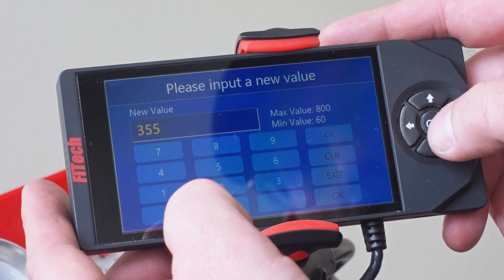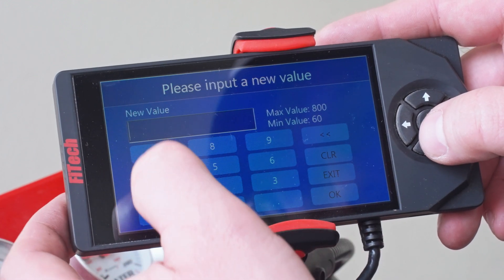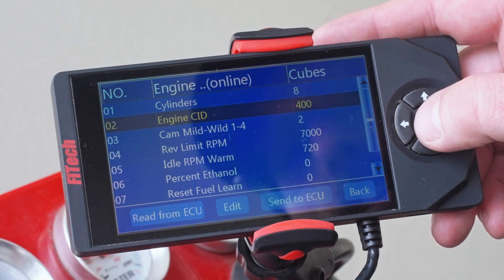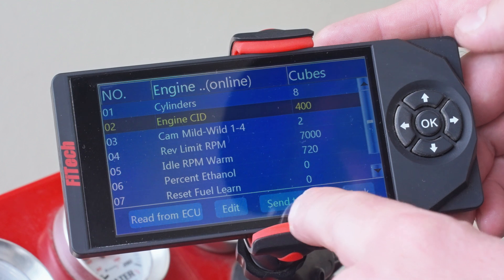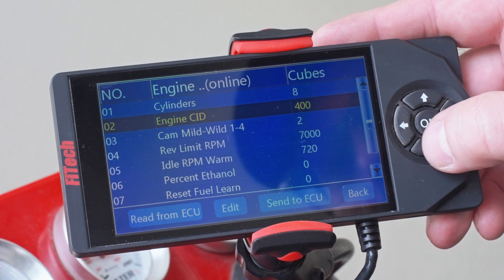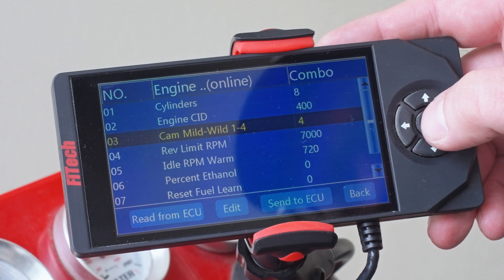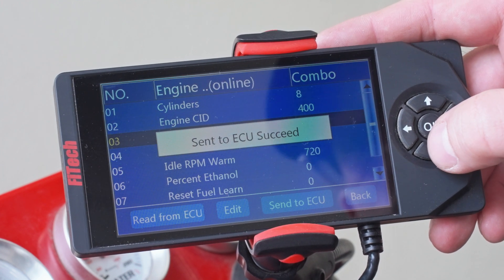Starting with our engine cubic inch, we're going to hit Edit and Clear. Being a 400, I'm going to type it in and hit OK. A big thing with any setting that you change — you want to hit the OK button or Send to ECU to verify that you wanted that change. This is a pretty radical cam, so we're going to jump over to four, hit OK, and send it to the ECU.